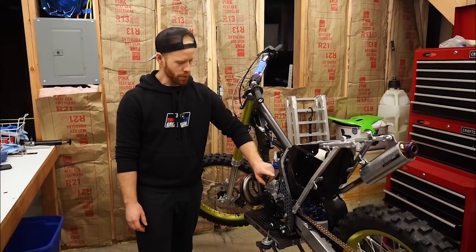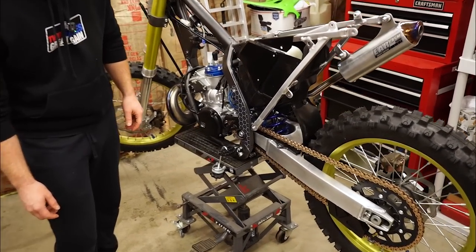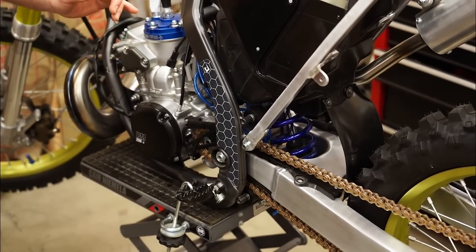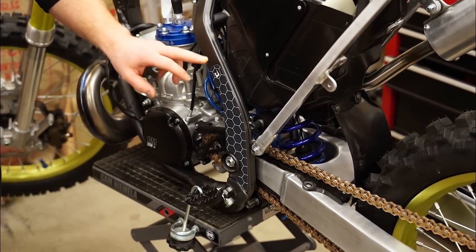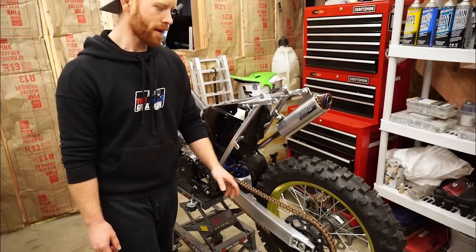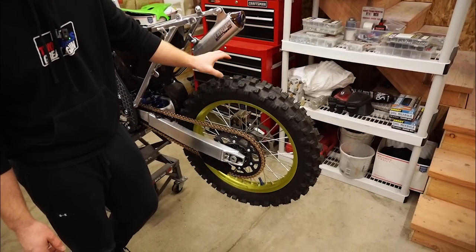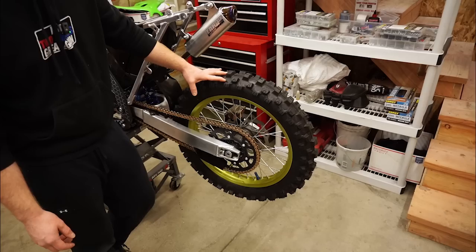Now that I'm all done with the engine covers and frame guards, I've got to move on to the next issue I'm having with this bike, and that is the rear tire. Somehow I popped the tube when I put this tire on, so let's go ahead and fix that.